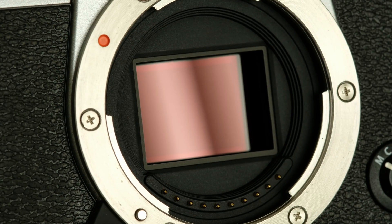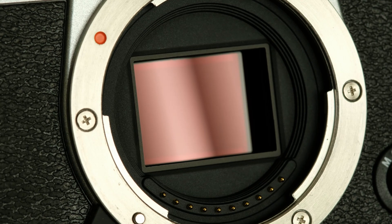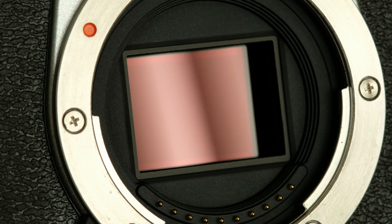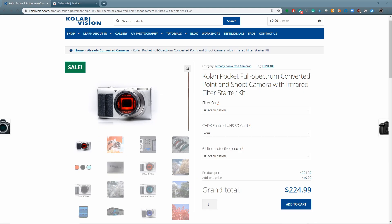I'd like to try a full spectrum conversion, but cameras are expensive, and conversions are even more expensive. In researching this, I stumbled upon the Kolari Pocket full spectrum converted camera. This is really interesting because it's a point-and-shoot camera that is already converted to full spectrum. You're purchasing the camera and the conversion at a cost that is less than most conversions. A typical conversion is $275; the base price of this is $225, so you can try out a full spectrum camera at a pretty limited cost.